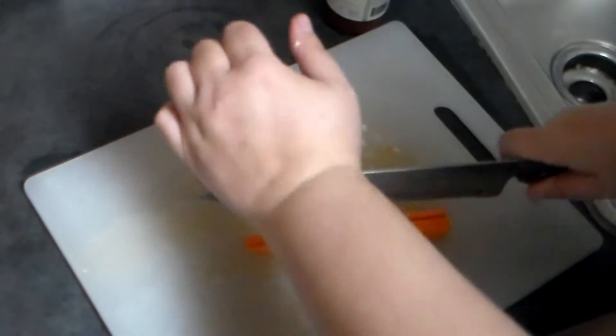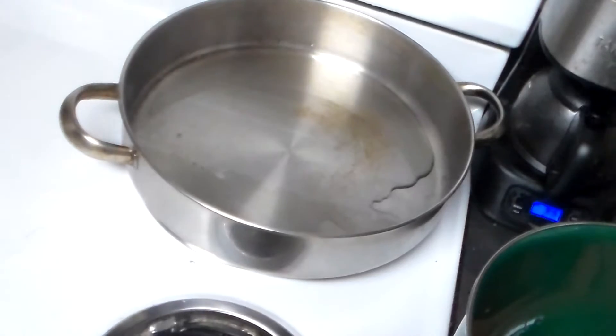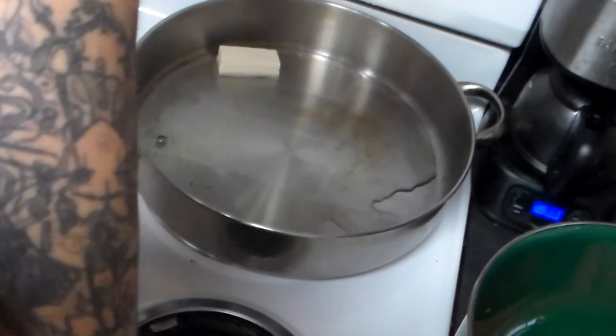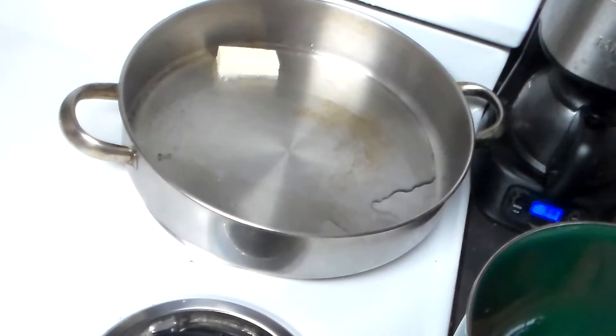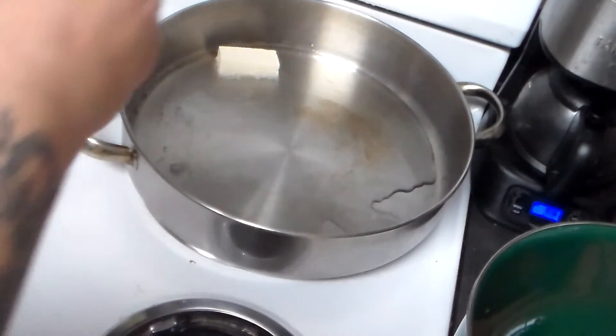It sounds like it's starting to get nice and hot now. Let's go ahead and add our tofu. Not quite hot enough yet — it's starting to get there, though. There we go. Watch out for that splatter!